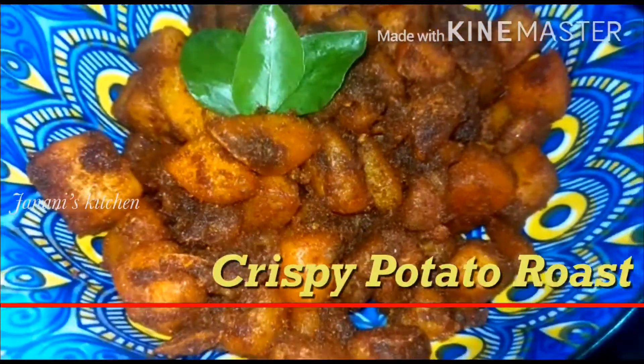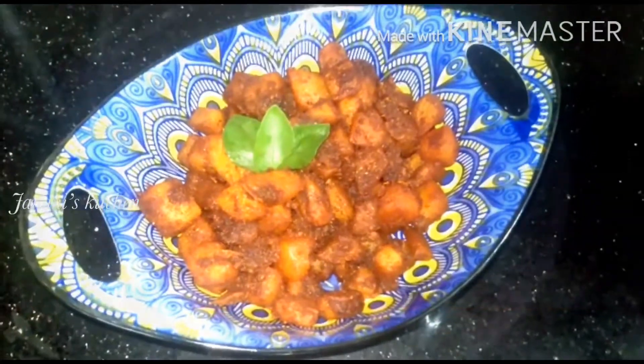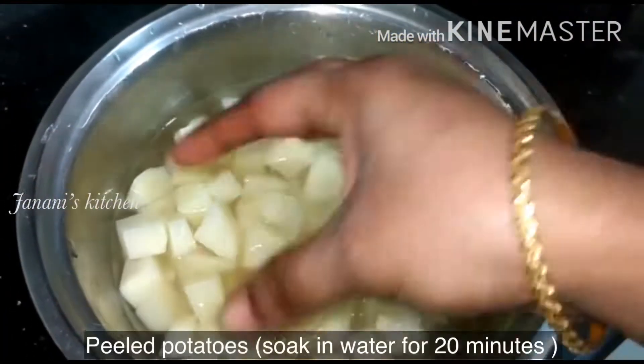Hello viewers! Today is a very simple recipe — Potato Roast. It is very crispy. Please check out how to make it.